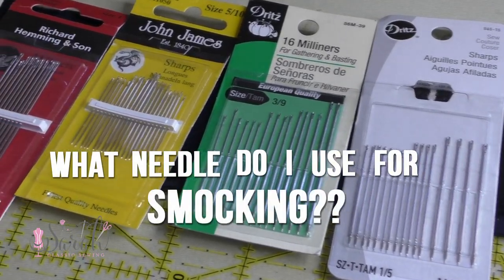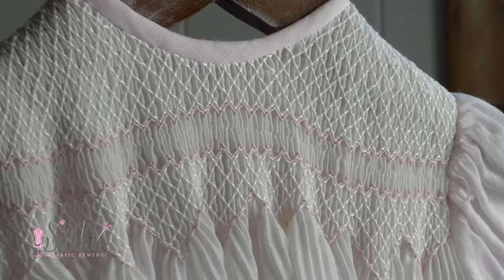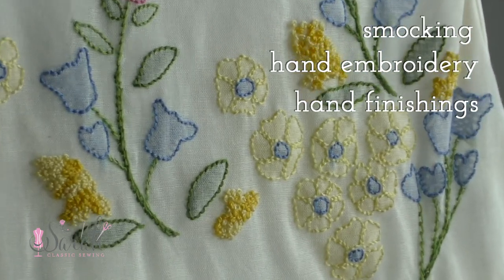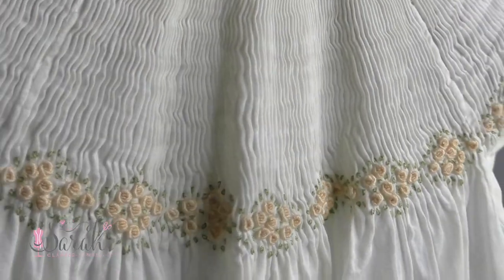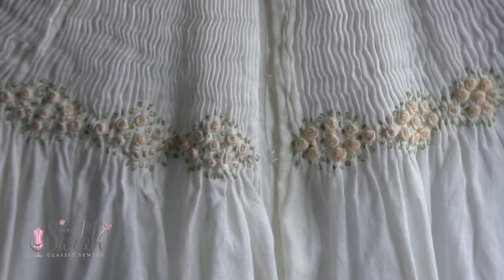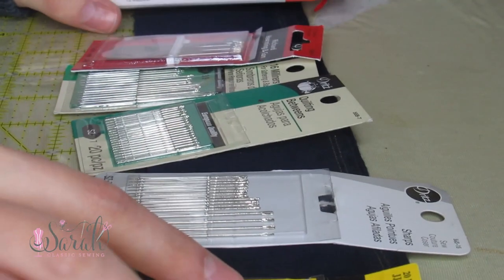Hey everyone, I'm here to talk about a much-requested topic — what needle do I use for smocking? This topic is really going to go beyond smocking, because I use the same style needle for smocking, hand embroidery, hand finishing, sheens, buttonholes, you name it. Just a quick disclaimer: use the needle that works for you, but this style works for me. I'm not a needle expert by any means, but I've done my fair share of bullion roses, hand buttonholes, smocking, and all the rest of it.